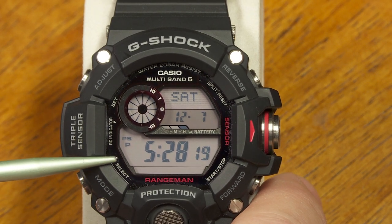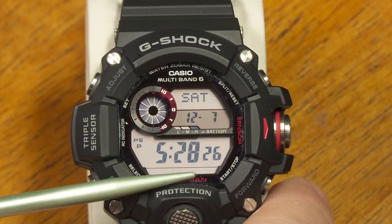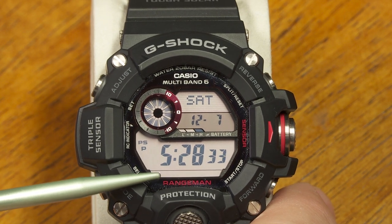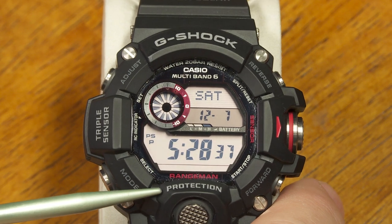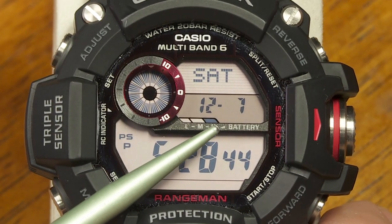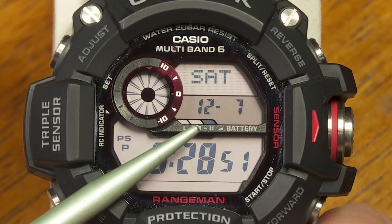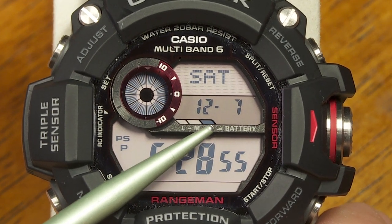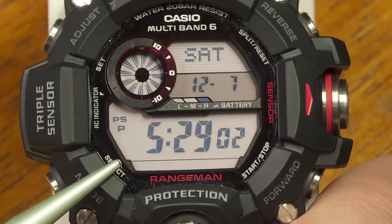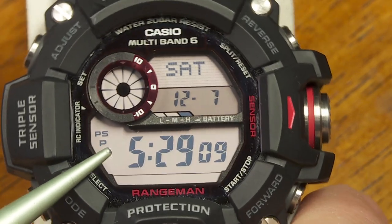One thing I really like is the Tough Solar feature. Built into the face of this watch is a solar cell that provides enough electricity to keep the battery charged up. With normal exposure to regular lighting in your everyday life, you should have plenty of power. There's a little indicator — low, medium, and high — to tell you how well the battery is charged. It was about medium when I got it since it had been in a box, but once it got to high, it's stayed there. You can go years and years and never have to worry about a battery change on one of these Tough Solar watches.